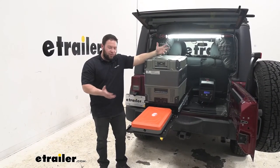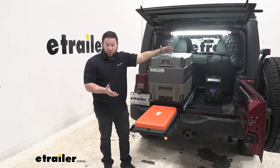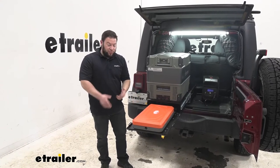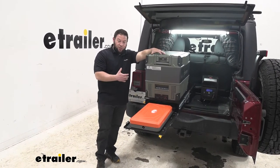Before we show you how to install it, there are two different ways you can do it. You can get the no-drill plate like we're going to use today, so you don't have to drill holes in the bottom of your Jeep. Or if you don't have that plate and you're fine with drilling and making it permanent, you can do that. But if you want to see how to do the plate, follow us.